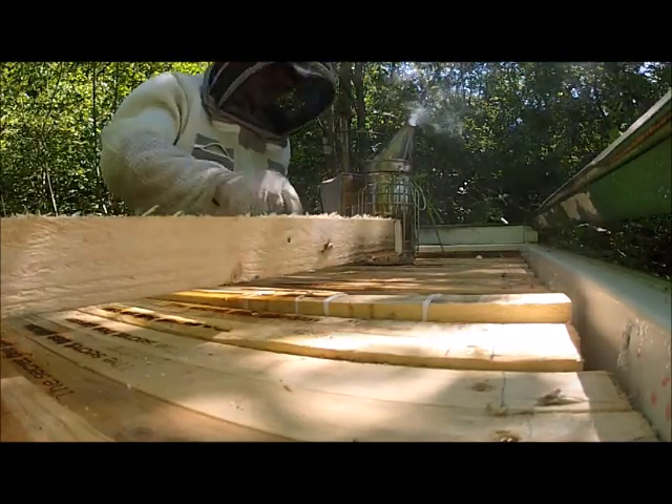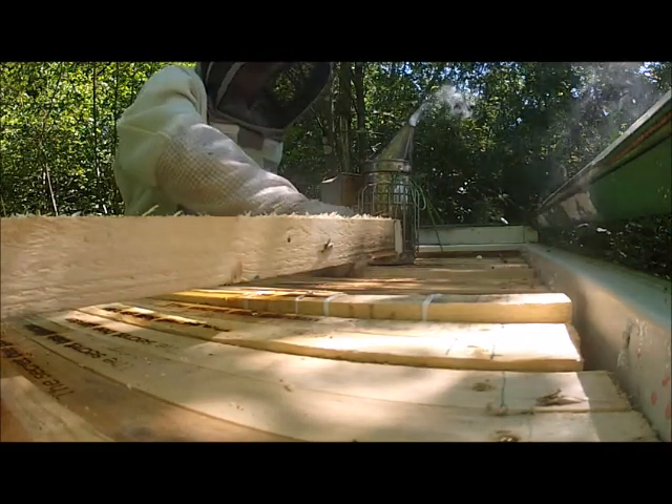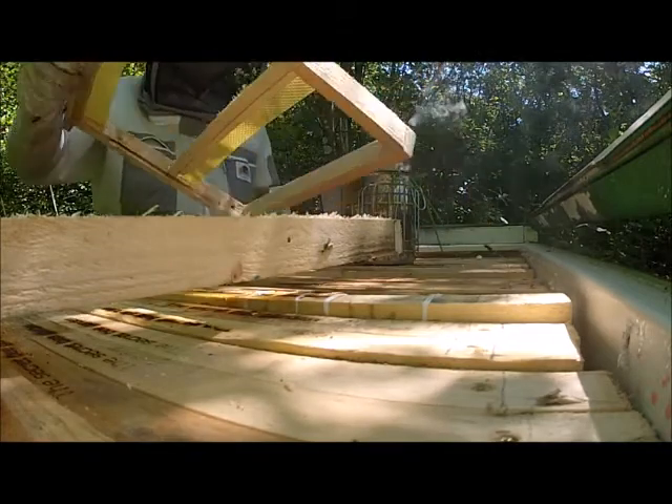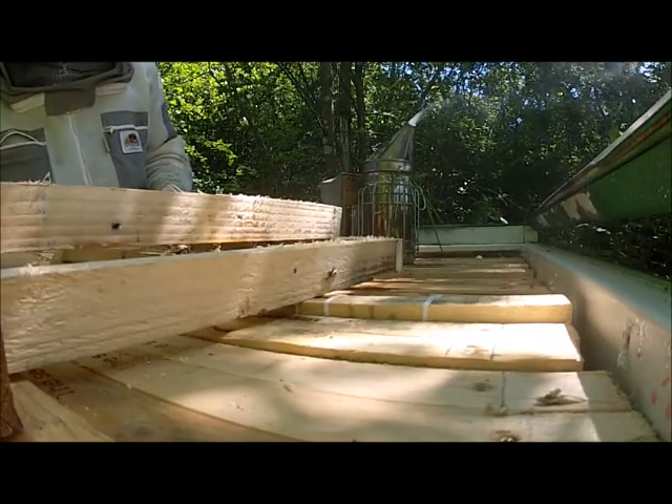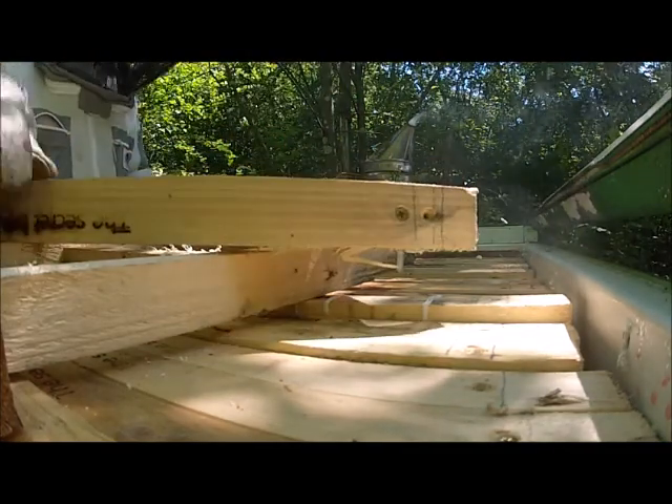I'm trying to find a frame first that doesn't have a scent bar in it. I don't want to destroy these frames too much if I can help it.